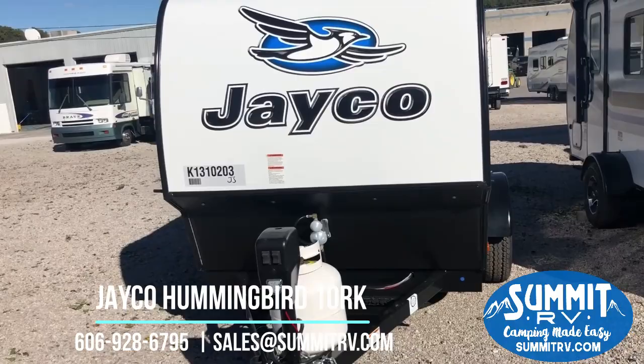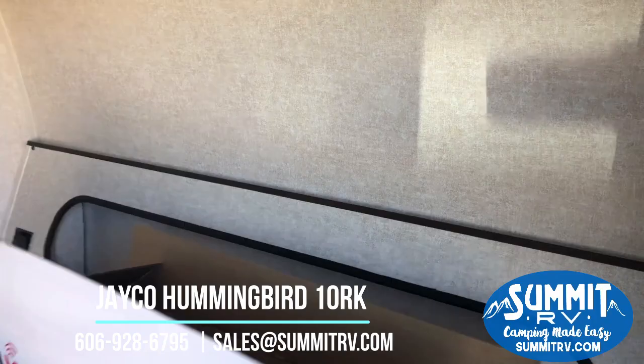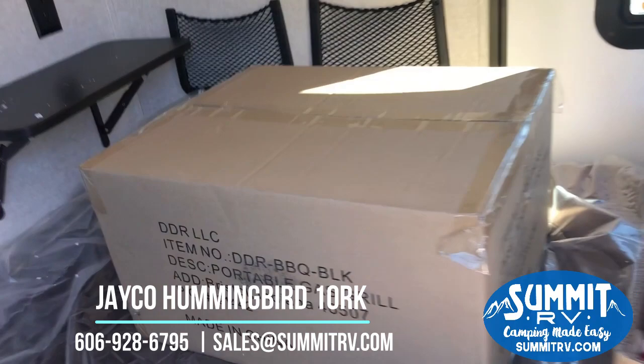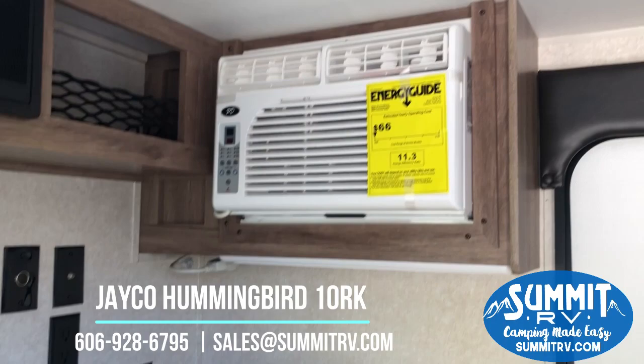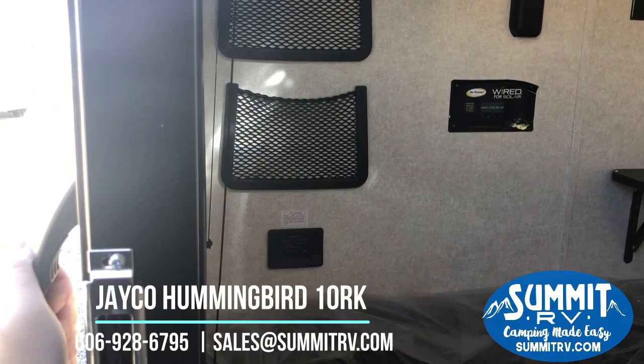Now we're going to take a look at the inside. You can see there is a portable gas grill that comes with it — this can be mounted right on your bumper. We've got some storage in here. There is your air conditioning unit, and this does have a furnace. There's a mount for your TV that you can bring inside. And you've got a couple of storage compartments right atop your queen size bed.